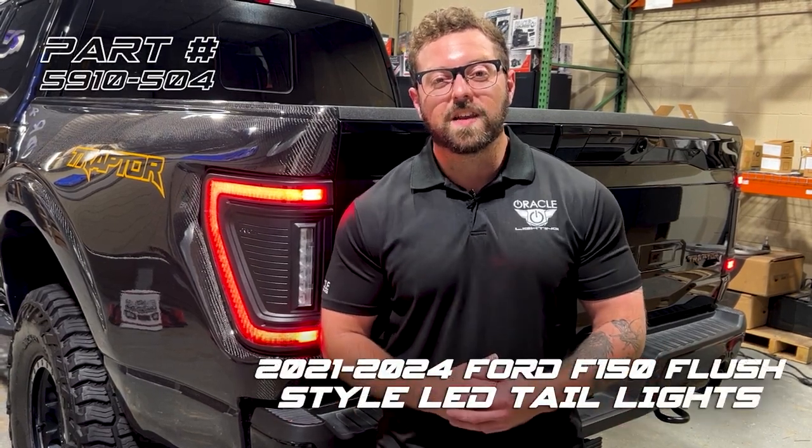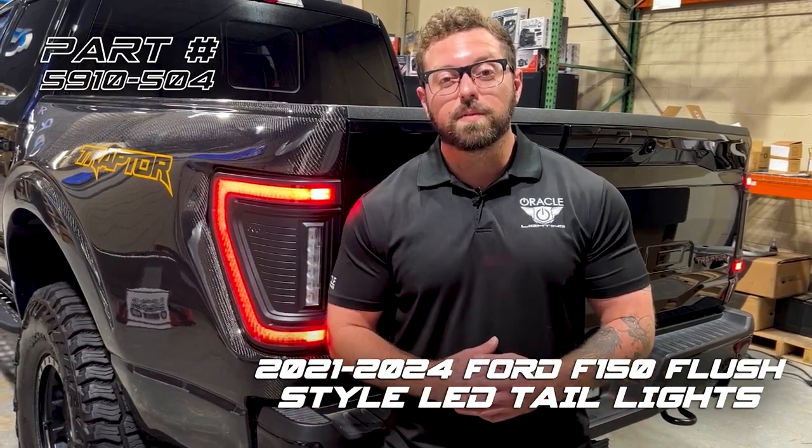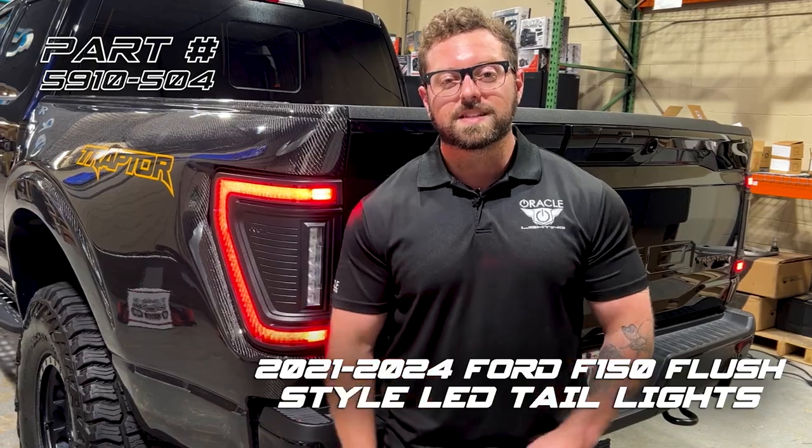What's up everyone? JP here with Oracle Lighting and today we're going to be showing you how to install the all-new LED flush taillights on the 2021 and up Ford F-150. We're going to show you how to do the install from start to finish as well as changing over the BLIS sensors if you have those equipped. Let's get started.